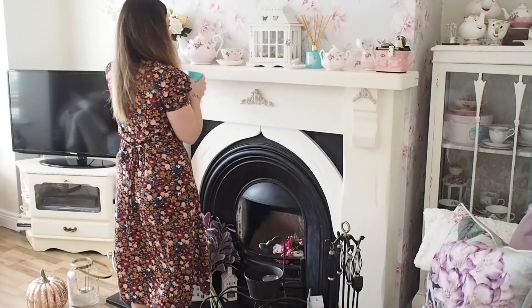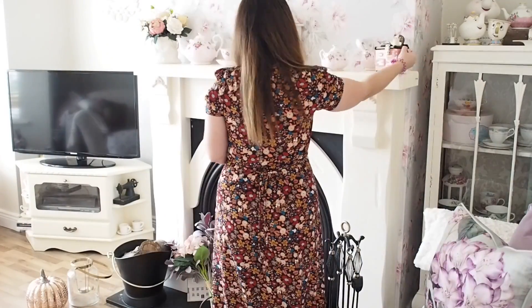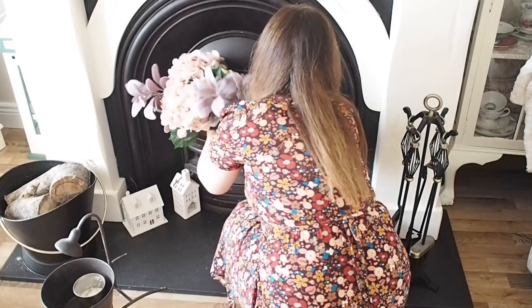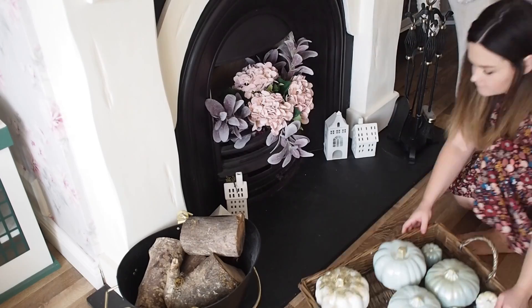Now for the fun part, which is styling up my house. I just changed a few things around to get some pumpkins out and changed some flowers as well. Just wanted to make it a little bit more autumnal, but as you can see it's totally in keeping with my style — it's not too scary. I don't have any scary decorations.